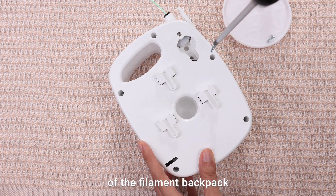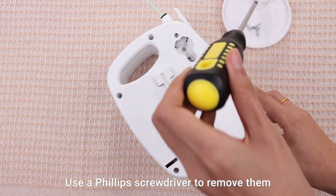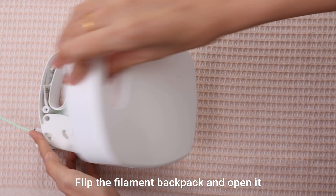There are five screws at the back of the filament backpack. Use a Phillips screwdriver to remove them. Flip the filament backpack and open it.